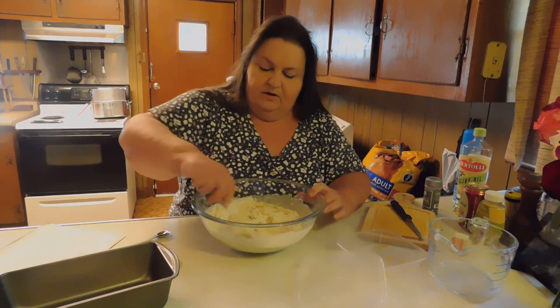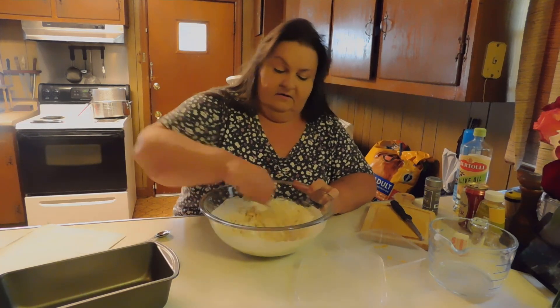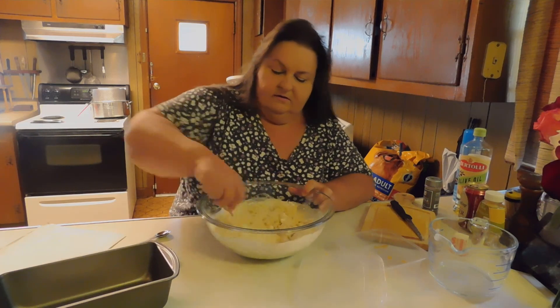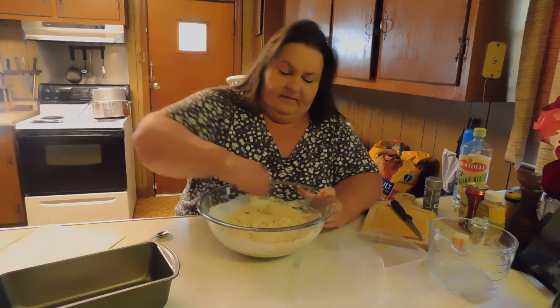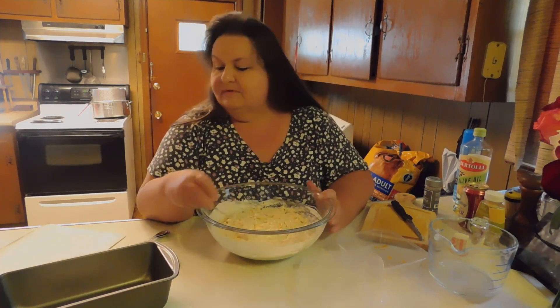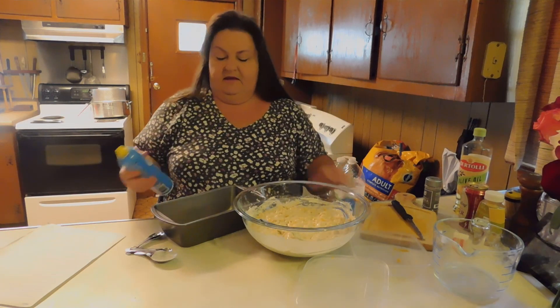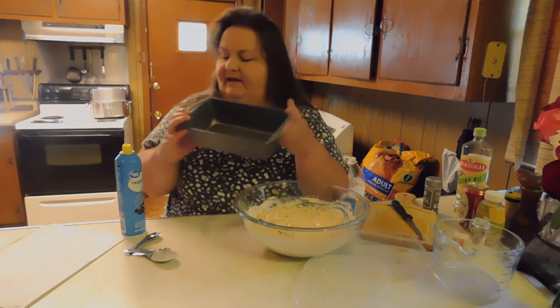You can add in what you like and omit what you don't like — we happen to like jalapeños, but you don't have to put them if you don't want to. This smells really good already, and I haven't even started baking yet. When we get all this mixed, we're going to put it in this pan. I'm going to go ahead and spray it — this is kind of a no-stick pan, but I spray it anyway. Just a regular loaf pan.